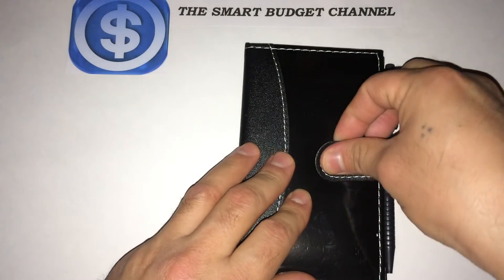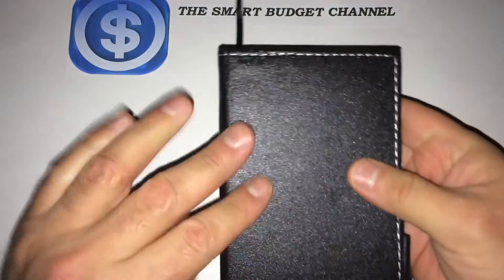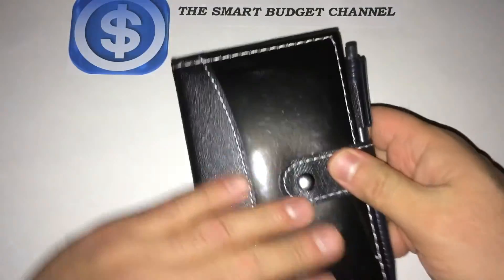You can get these in different colors. I just grabbed a black one to see what it looked like. This is the back side of it, and this is the front side of it.